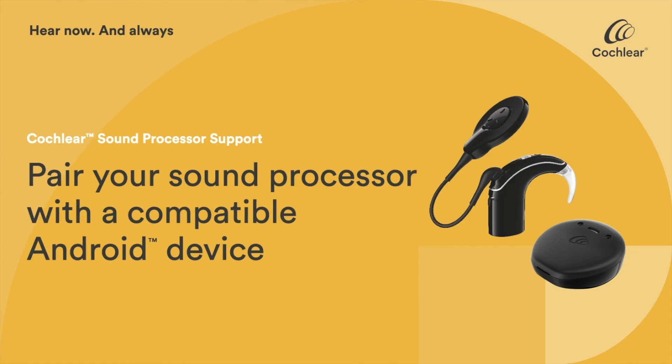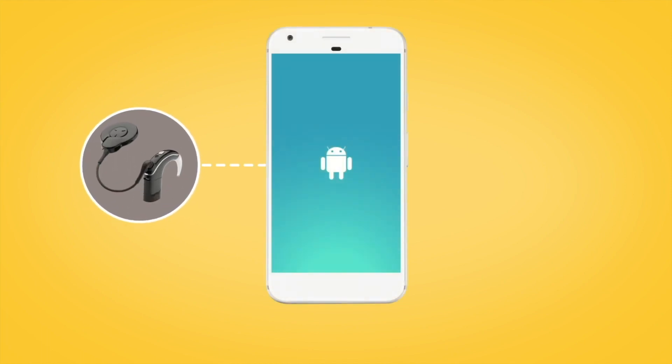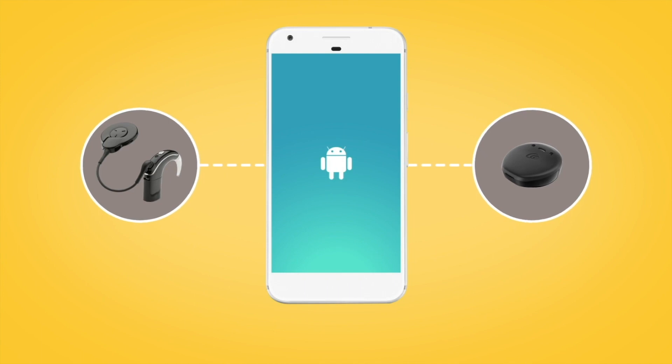To start using the Nucleus Smart App's control and monitoring features, you'll need to pair your Cochlear Nucleus 7 or CANZO 2 sound processor with your compatible Android device.